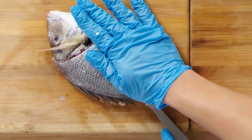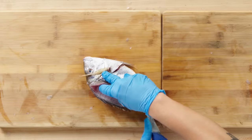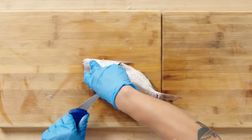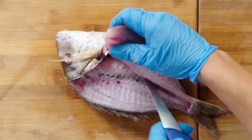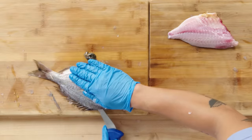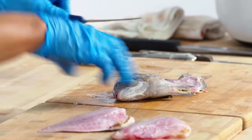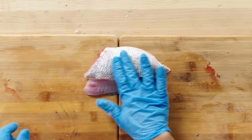Porgies can be skinny sometimes, so it's especially important to make sure that you are staying tight to the bones. Crack through the pin bones on the ribs, pushing down on them, and peeling the fillet back. One thing I think people don't give porgy enough credit for is its fat content, and you'll feel it as you cut this — how oily the fish is. That's porgy fillet.